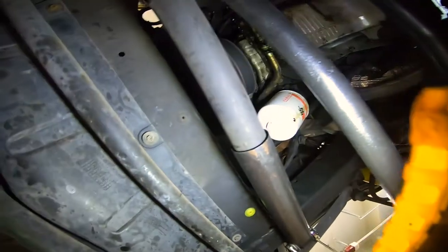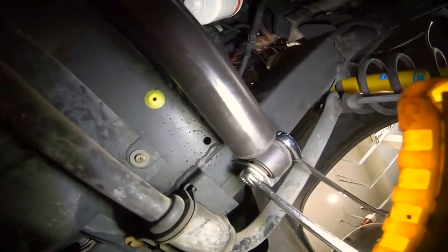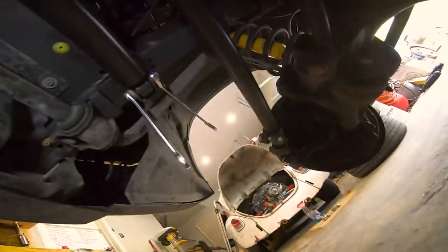Here we are at the steering stabilizer — you can see one end connects to the steering and here's where it connects to the frame. We've got two wrenches on there already.